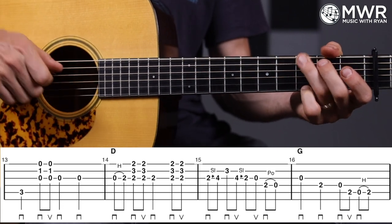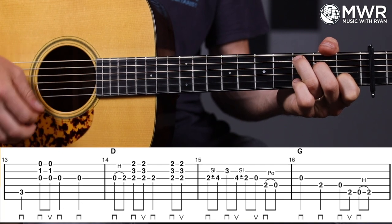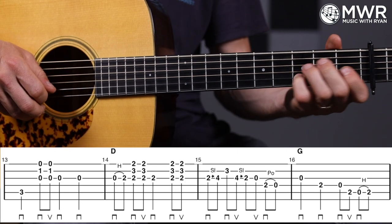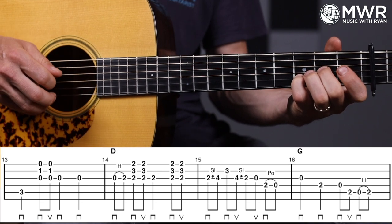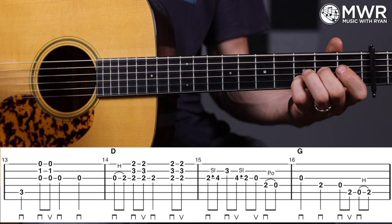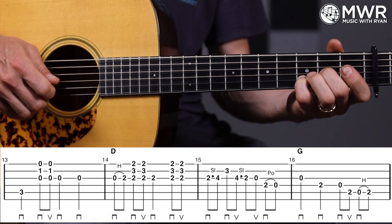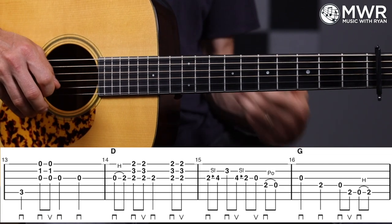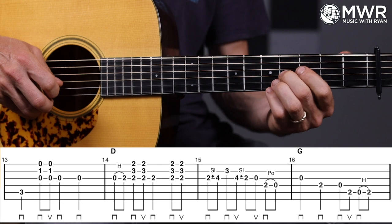The last four of this arrangement — measure thirteen: we come from the C chord, still on it, so bass note, then strum the bottom half, then two open G's in a row. Then we go to the D chord with the pinky and second finger fingering: zero-two hammer on the G string, strum G string again. This fingering sets me up for measure fifteen — I can shift up into this nifty little lick. It's a nice little bluegrass run: two-four slide on the G, three on the B, four slide down to two, open G.